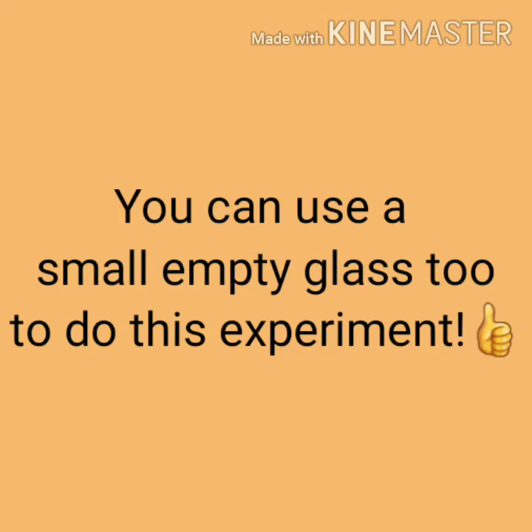Instead of a plastic bottle, you can use a small empty glass also to do this experiment.